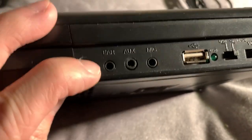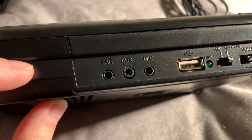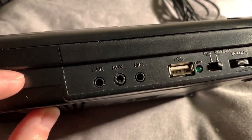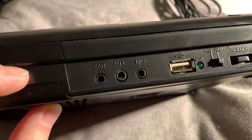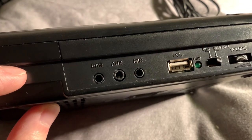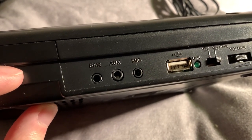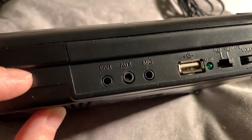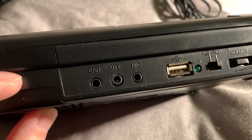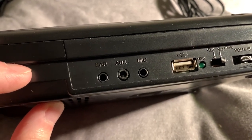These ports here — this one on the left is for your earphones. If you want to do some personal listening in private rather than have everyone listen, you can plug in a set of headphones or earphones. You can also play music into it from any other device using the middle port, which is AUX — short for auxiliary. Or you can plug in an external microphone into the third, right-hand port.